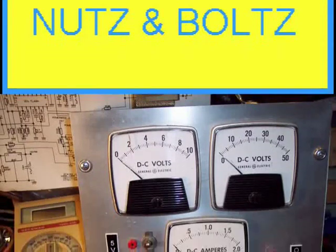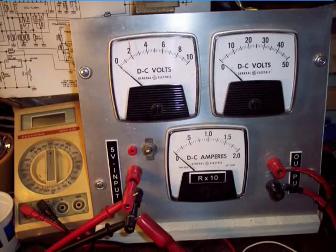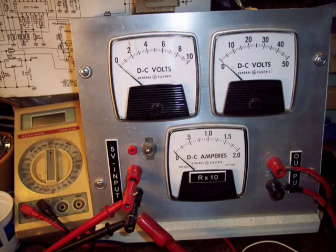To start, I like to be able to monitor what is happening. Here is the meter board I use. It looks at the voltage of the 5 volt and 12 volt sections, as well as the current load on the 12 volt supply.